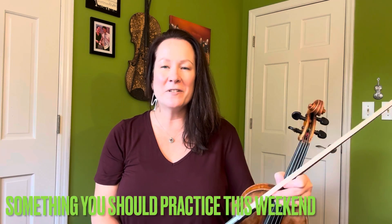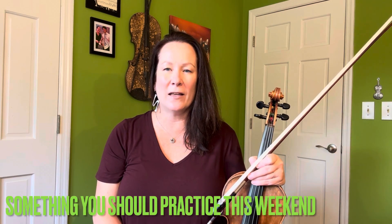Hey everybody and welcome to Something You Should Practice This Weekend. This weekend, as is often the case, I was talking to a student and a whole thing came up and now I have to share it with you. So here's what we're going to talk about. We're going to do a lick — it could be a fill or a little ending lick for a break or something like that in a bluegrass song. We're going to do it in the key of G.